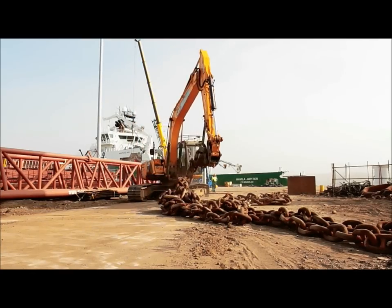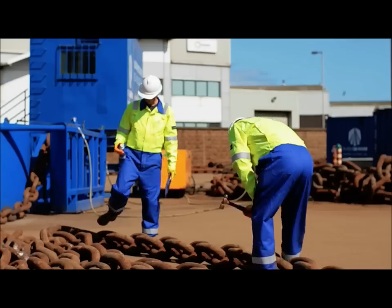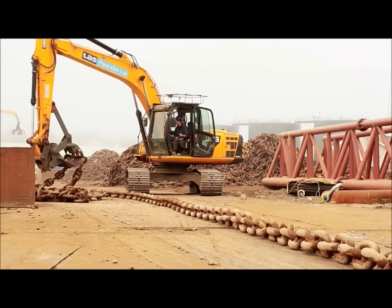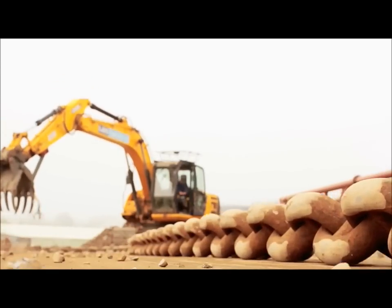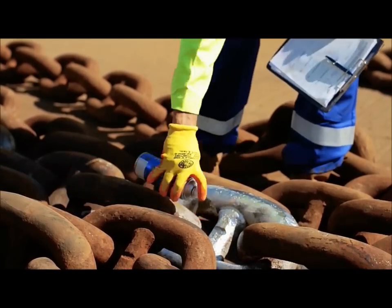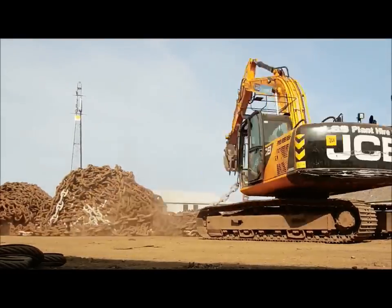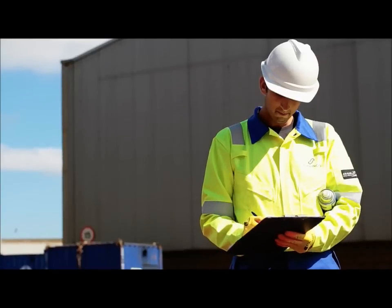Once the chain has been flaked out by the team, the lead inspector will then walk the line of the chain. He's looking for any discrepancies at that point and is doing 100% visual. He'll also mark every 100 links because a minimum of 5% is done on all chain as an inspection criteria. Every 100 links he marks it, and that gives the UHP operator the point of where he's going to inspect it.